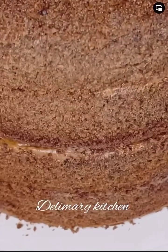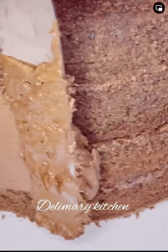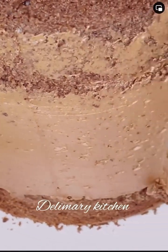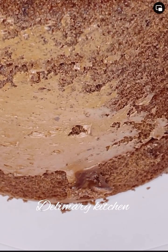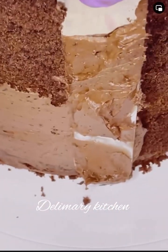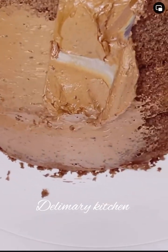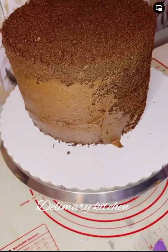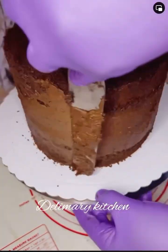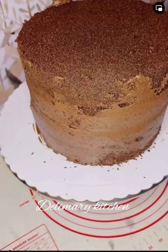Now after trimming, I'm going to cover the cake with my buttercream. You can see how lovely, smooth, and shiny this ganache frosting is — it's very beautiful. I'm going to go around the cake to cover it up, and then I'm going to let it rest in the fridge or outside for about 10 to 30 minutes before I start to cover it with fondant.